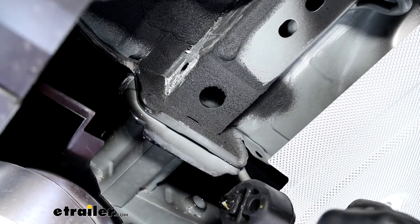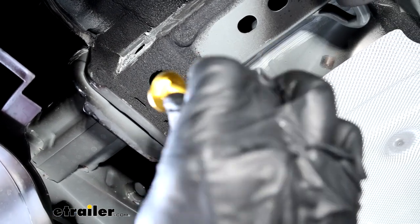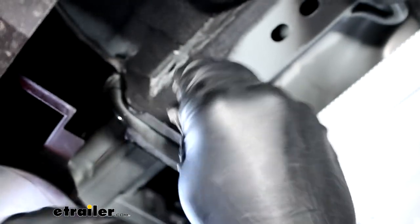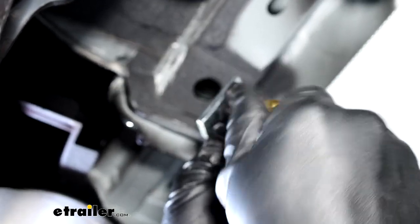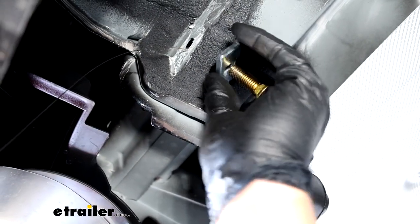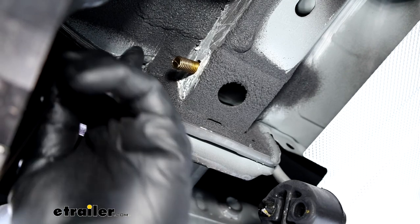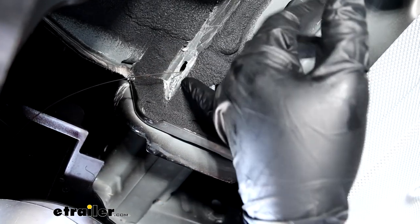In your kit, for the rearmost holes toward the back of the bumper, you're going to have a carriage bolt with a square under it, a spacer, and a fish wire. Run the spring through the hole in the side and down the bottom, then put your spacer on and thread your carriage bolt onto the spring. Once the hitch is in place, you'll feed the spacer up first, then the carriage bolt, and pull it through the hole. Since the hitch comes up on either side, tuck this in now so it doesn't get in the way. Do this on both sides.